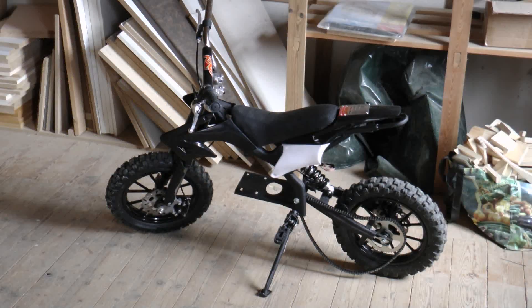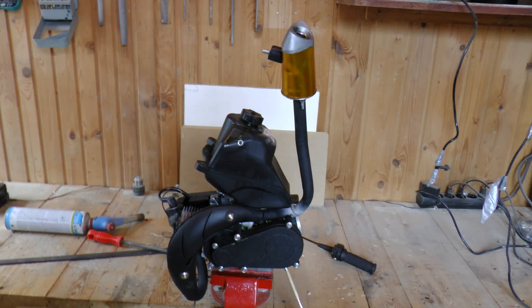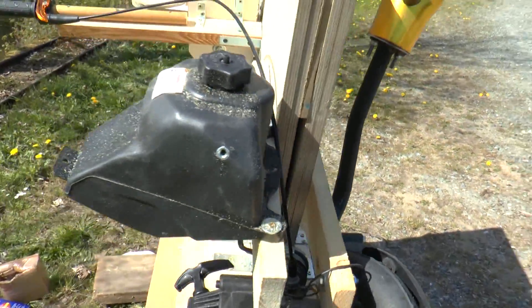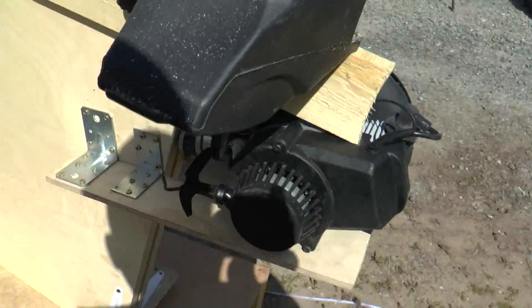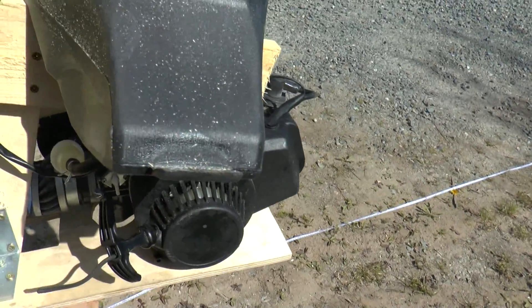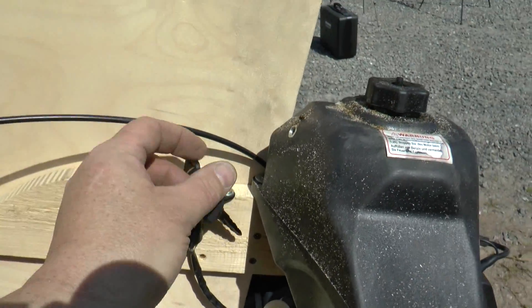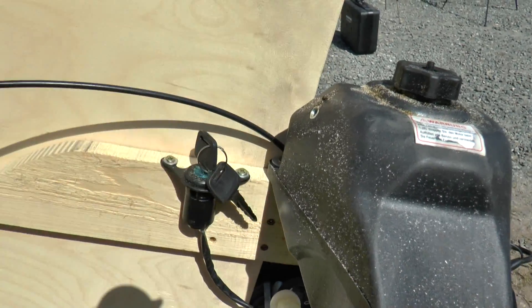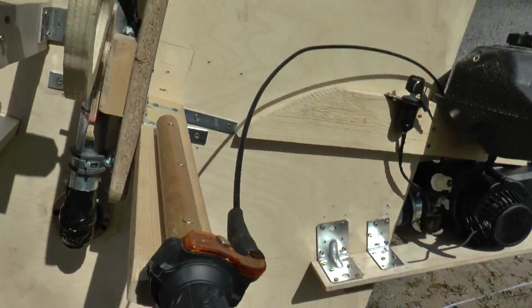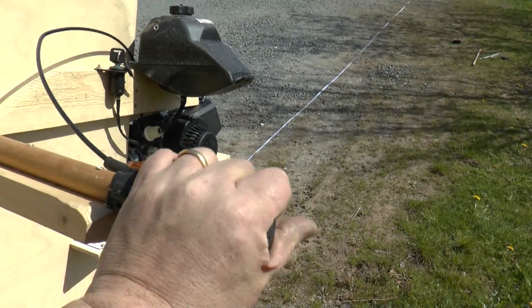I removed the engine from the motorbike and attached it to the wooden construction simply with more wood, and also attached a gas tank. This thing has a rope startup — it's very handy. There's an ignition so I can really lock it, and I have a gas handle. It's the original gas handle that I attached to a broom handle.